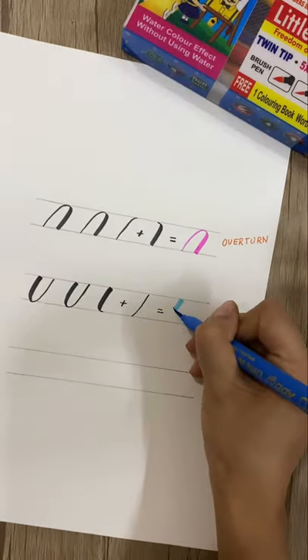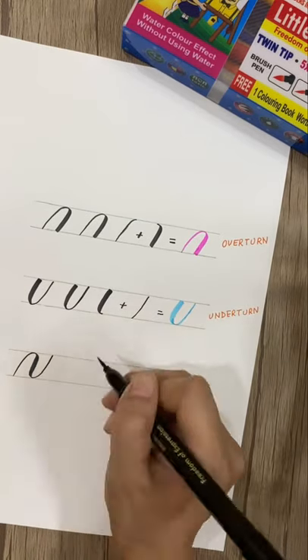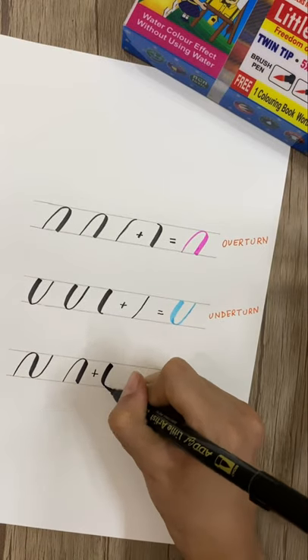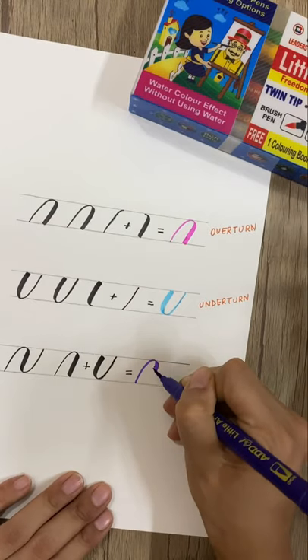This is called underturn. We will combine these two for the next stroke, and this is called compound curve — here we are combining the overturn plus underturn. Subscribe for more calligraphy tips.